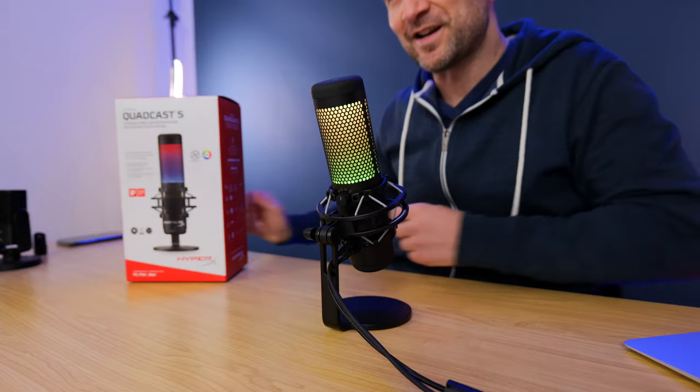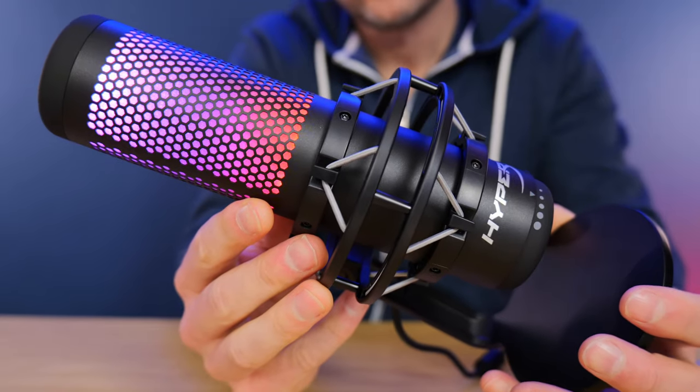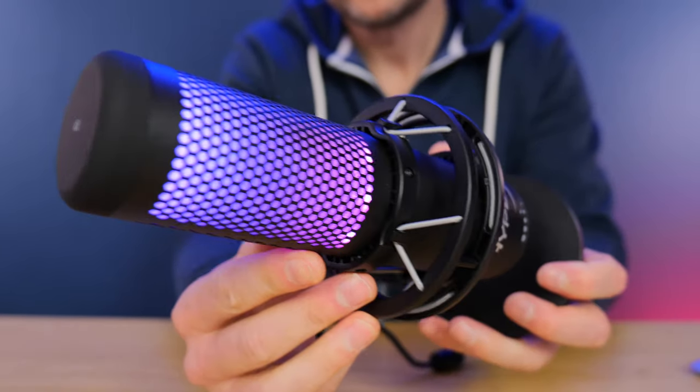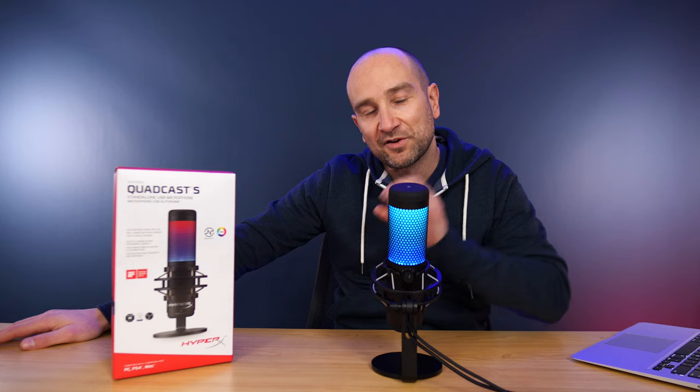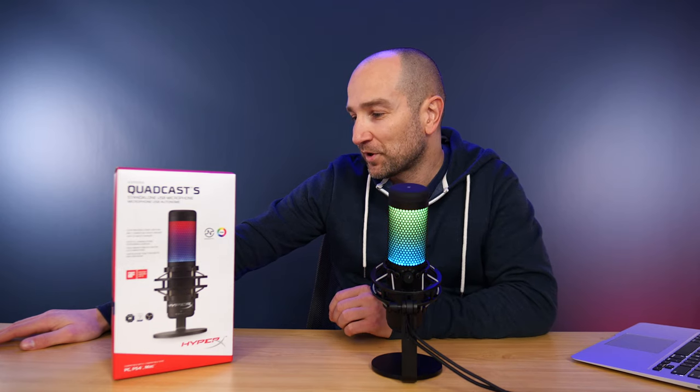In today's video, we're checking out the HyperX Quadcast S USB RGB condenser microphone. Take a look at all these cool lights. This is a plug-and-play USB-only microphone with a bunch of connectivity — it'll work with a PC, a Mac, PlayStation 4, and many apps including TeamSpeak, Discord, Skype, and Open Broadcaster Software. So if you're a gamer, you can absolutely use this with OBS.